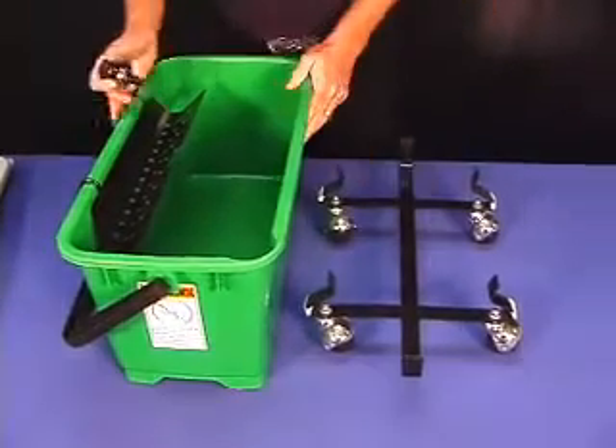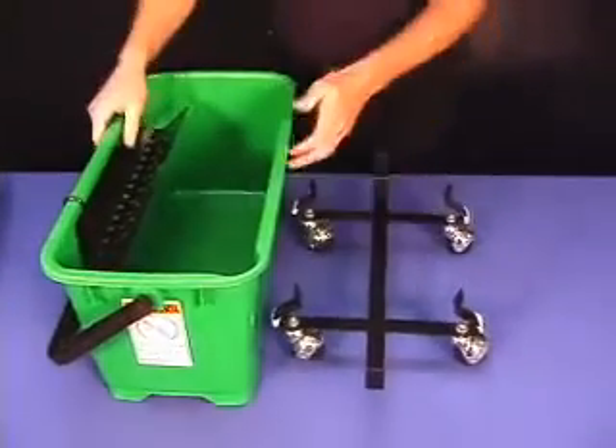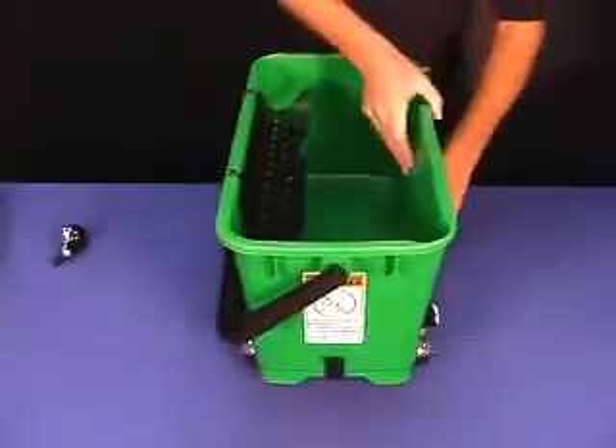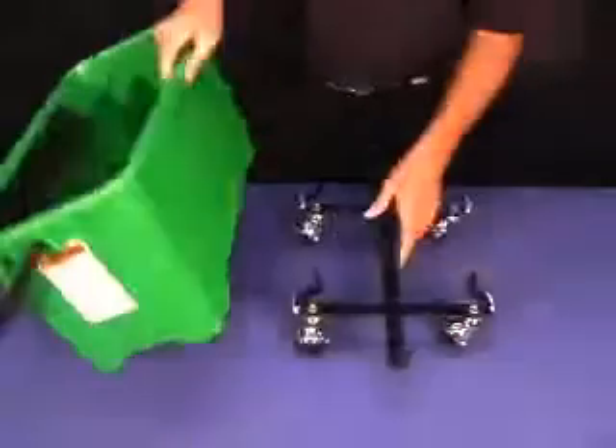This is the Unger Bucket. There are two options. There is a caddy that has the wheels attached where you can place the bucket on there, snap it down shut, and you can roll it around. If you don't need the wheels, you hold it out and just pop it off and you can use it without the wheels.